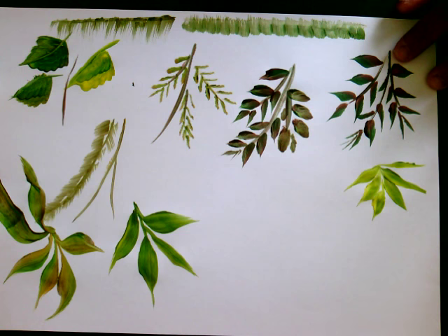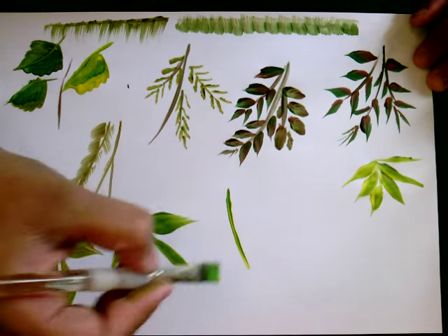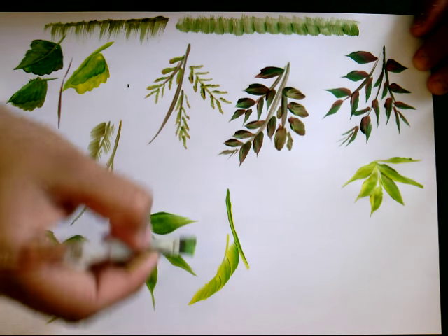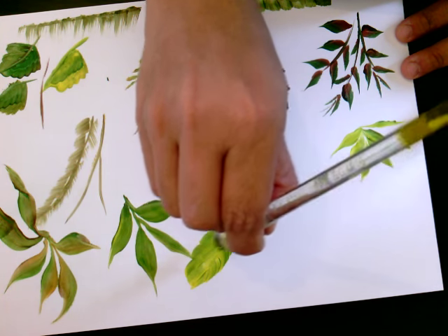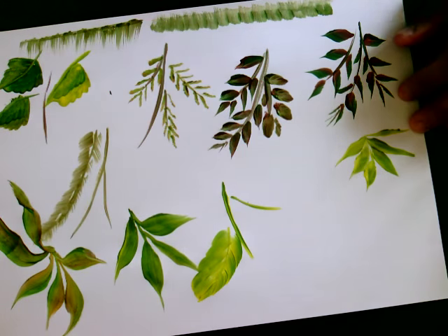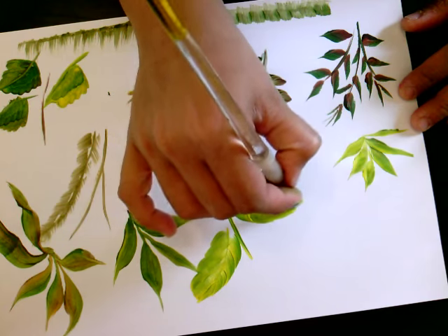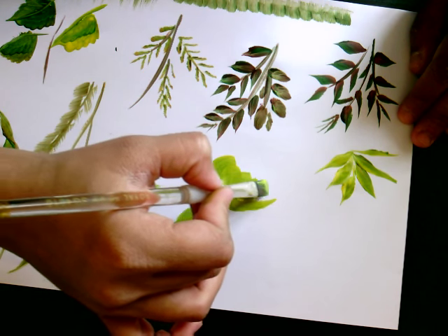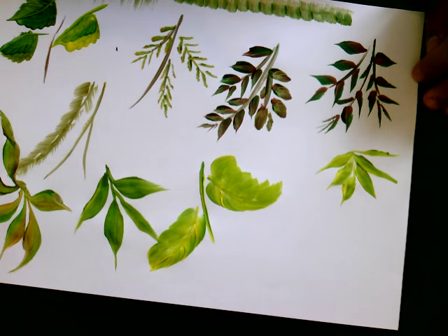The next one is really good and simple — the larger ones we talked about. It's that simple. Let's do it once more — sharp, close it like this.